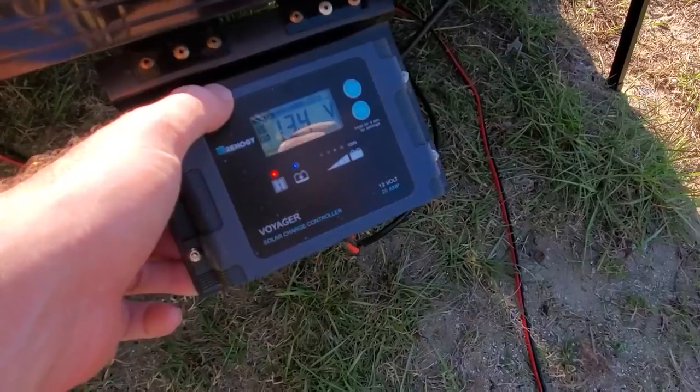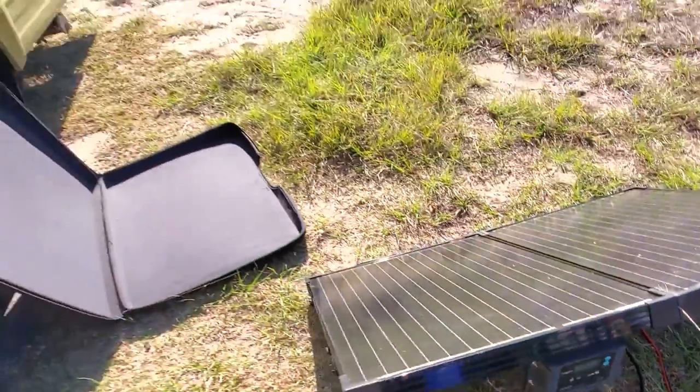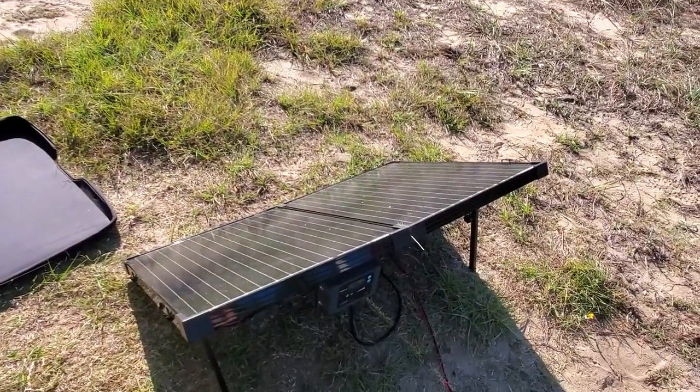It takes literally that long. Here we are facing the sun, getting our full amperage. That's the story — love the suitcase panel.